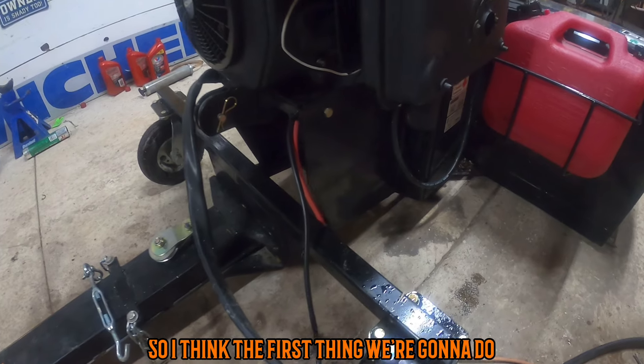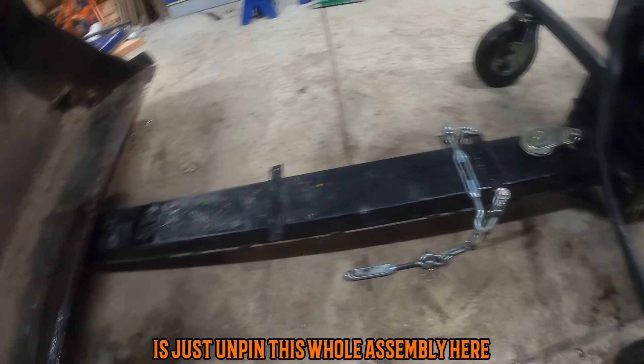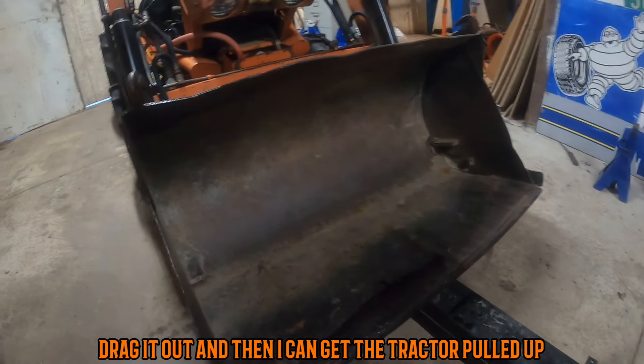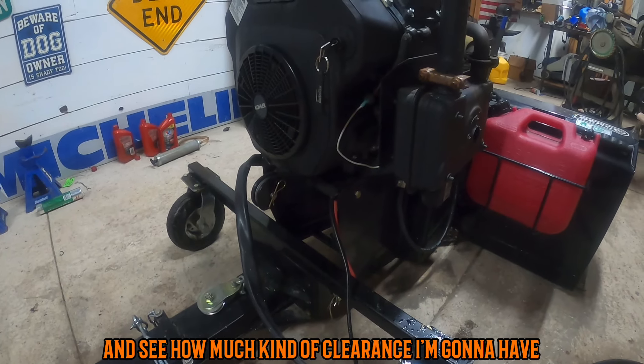I think the first thing we're going to do is just unpin this whole assembly here, drag it out, and then I can get the tractor pulled up and see how much clearance I'm going to have.